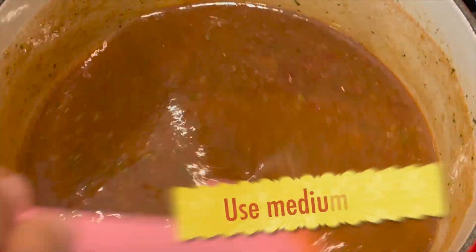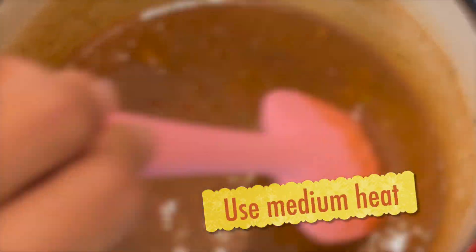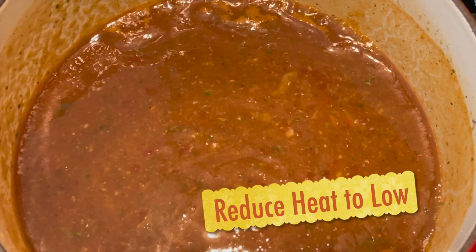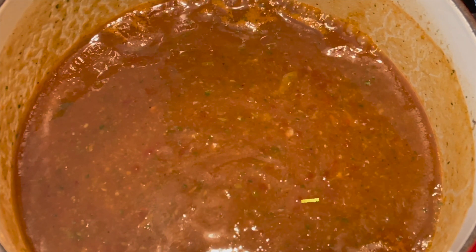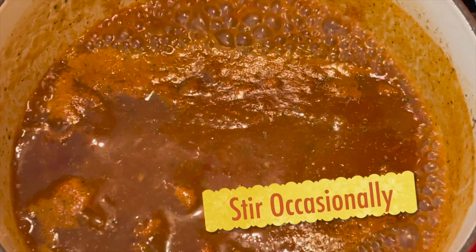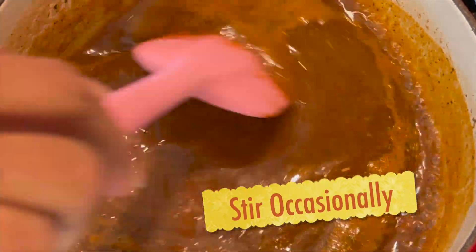Cook on medium heat to start until it comes to a boil. Once it comes to a boil, reduce the heat to low and just simmer it until it thickens to your liking. You'll want to stir this a few times.